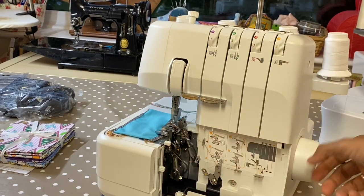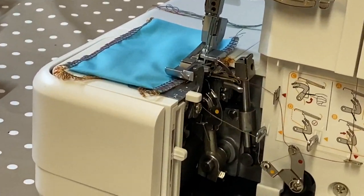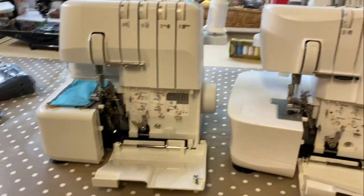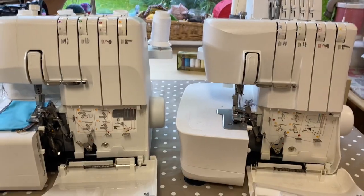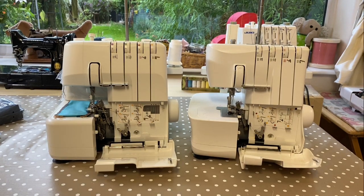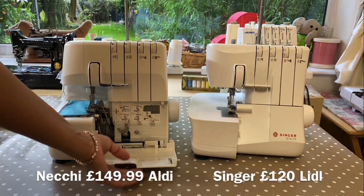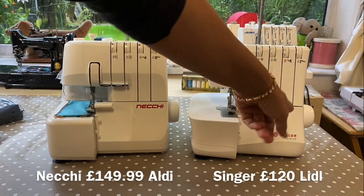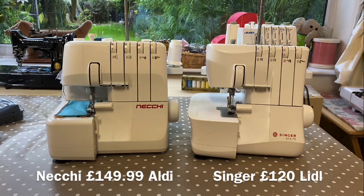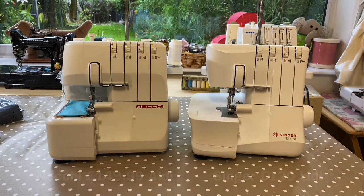I can see it's already there on the Necci. Let me get those needles right up — and there is that little guide system, exactly the same, built absolutely exactly the same. Do you know what? I think I'm being sold the same machine under two different labels — Singer and Necci. To be honest, I do like that machine and I think I'm going to love the Necci equally.